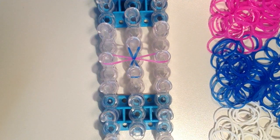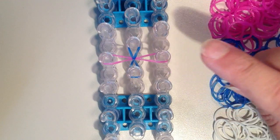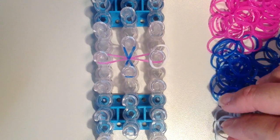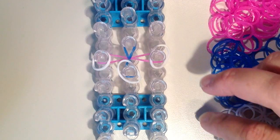And now I am going to take my white bands, and I want to put one white band on all four of these pins. I'm just going to lay them on. They're not going to stretch anywhere just yet.